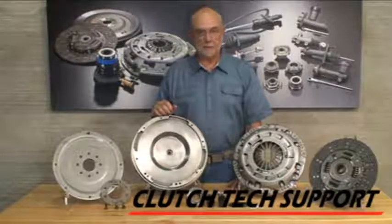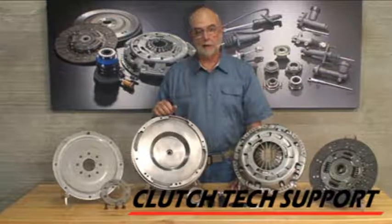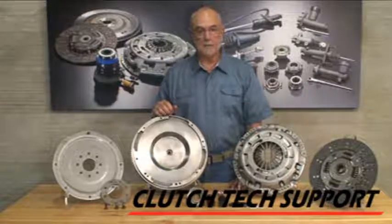Welcome to the Clutch Tech Support Clutch Insulation Lab. This is our solid 5-wheel conversion system for the 2005 and up Dodge Ram with a 5.9 liter Cummins diesel.